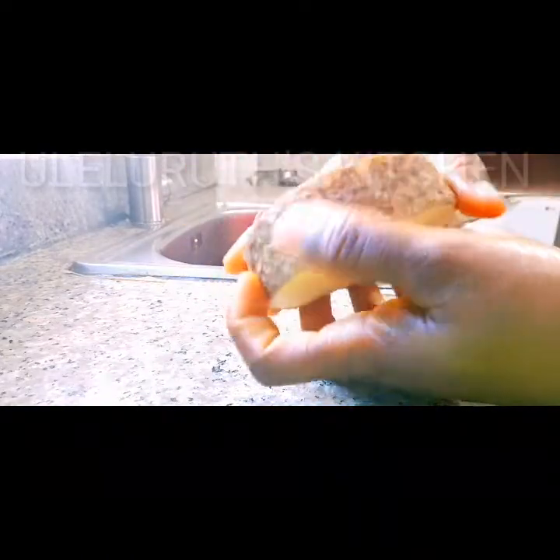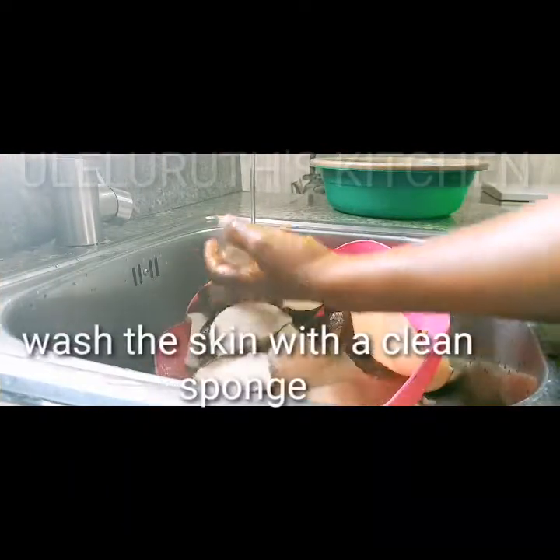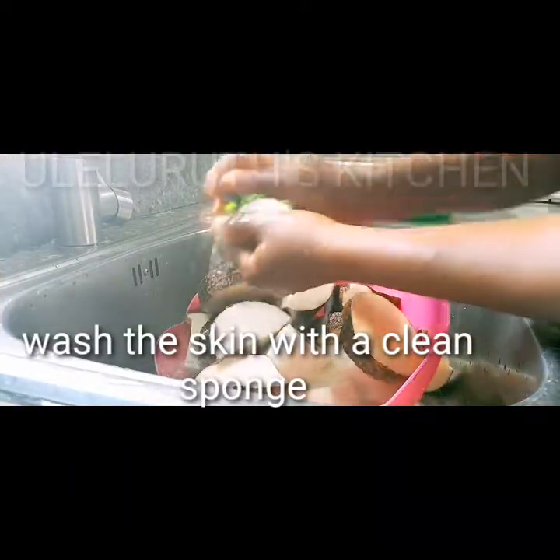Stay tuned, don't go away, let's cook together. Here is our fresh yam. I'll cut it round, just the same way grandmother cuts the yam — she's always cutting her yam in a round shape. After cutting it into round shapes, I will transfer it into a very clean bowl.